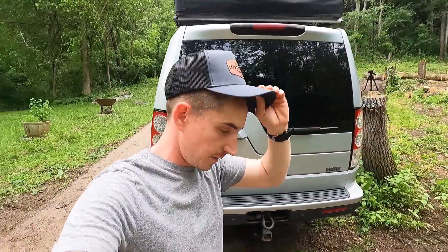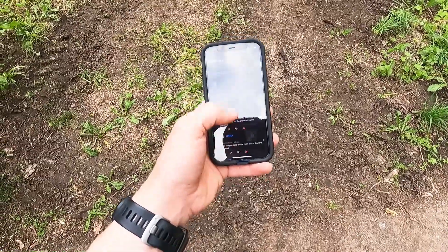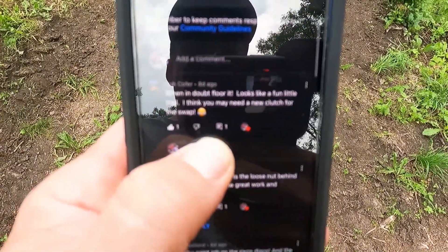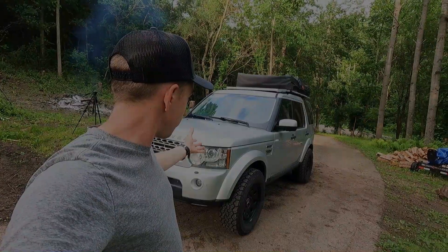Now for the giveaway — most of you are hanging around to see who won the hat from the last video with the Risco Disco, which is still stuck on the stump right there. We're going to randomly select from the comments — looking away, going up, down, down, land on one. We've already sent Bob some stuff so we'll send him some more, and right below that we'll go with Mike Kenney as a new winner. His comment: 'Best part of the truck is a loose nut behind the wheel' — the nut behind the wheel is definitely loose, I can agree with that. Appreciate you guys watching — adventures coming with the LR4 soon, and I guarantee it's going to break.